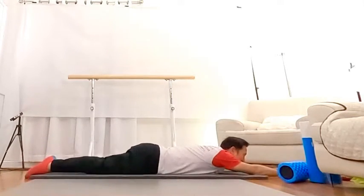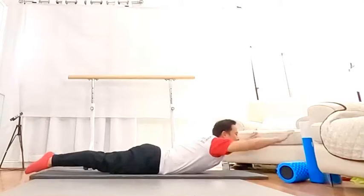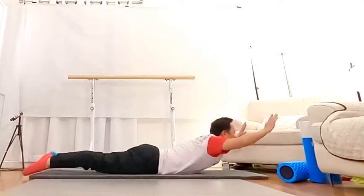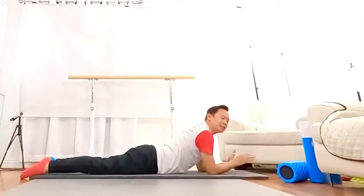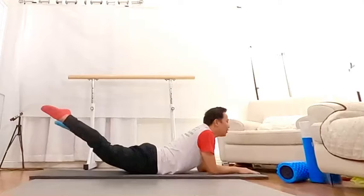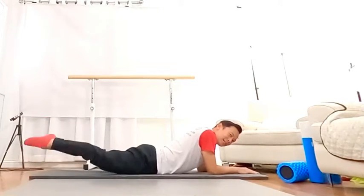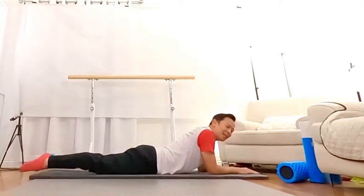Continue, go, up — one, two, three, four, five, up, six, seven, eight, nine, ten, eleven, twelve, thirteen, fourteen, fifteen. Right now, back leg, non-stop — one through fifteen.